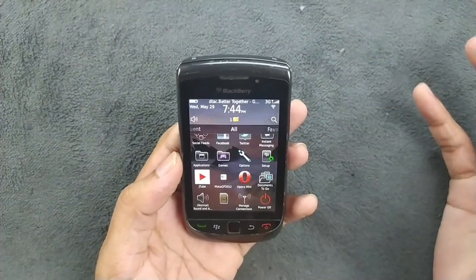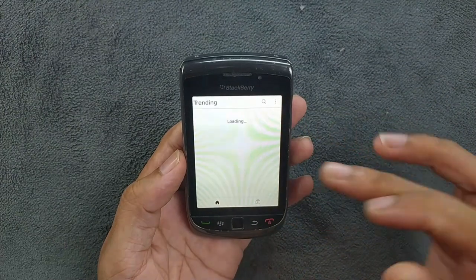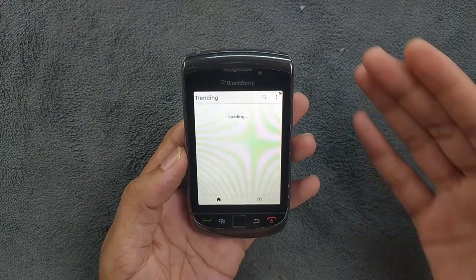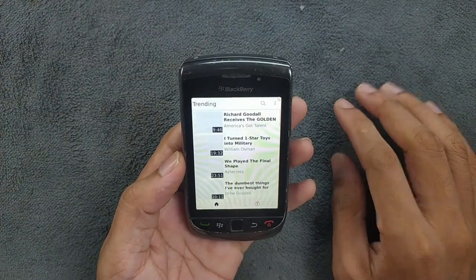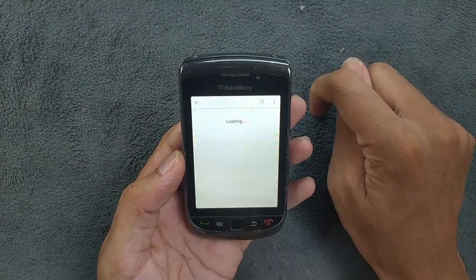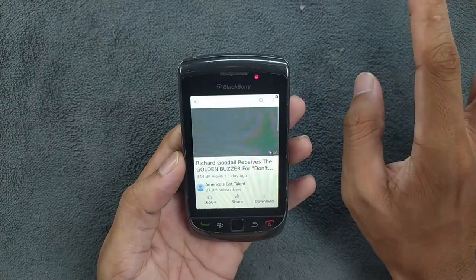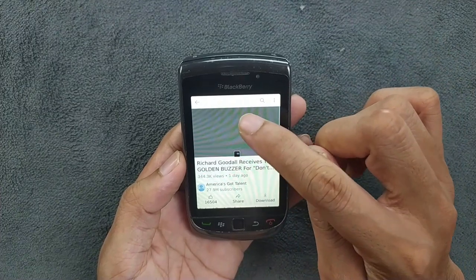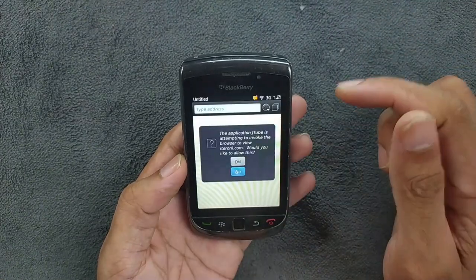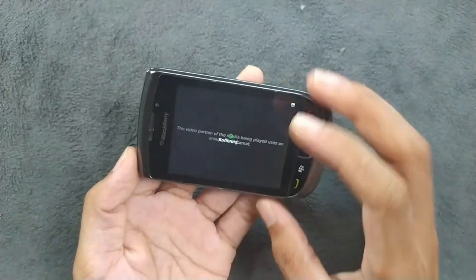I also installed JTube here. You cannot install JTube directly from the device — you have to download the JTube application on your Android phone or computer and transfer it over. After installing it, it does load the page, but if you try to play a video it plays the audio without showing the video. BlackBerry OS 7 devices might handle it differently, but on this device video playback doesn't display.